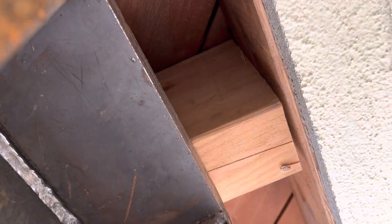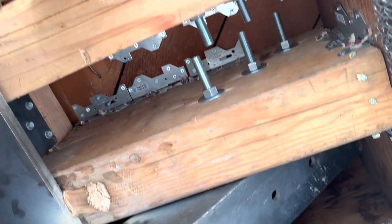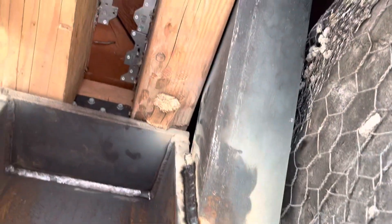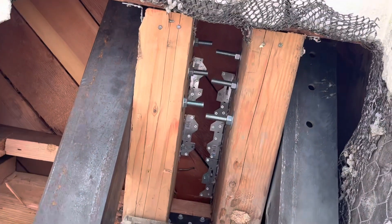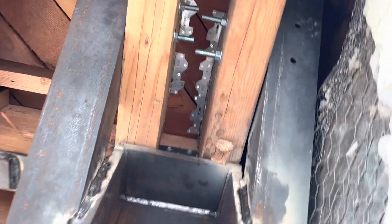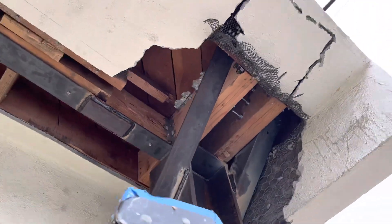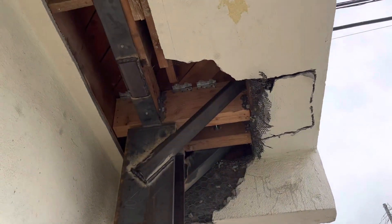Unable to get any more 835s — just too difficult right here. On this one, able to get three 835s, and there's just no more space to put any more. So there's a total of five on this one and three on this one, so hoping that's sufficient.